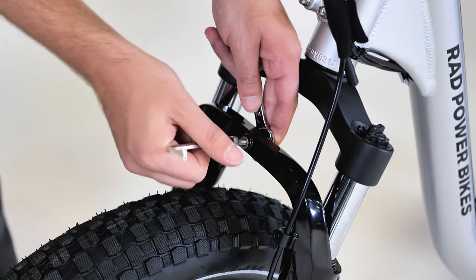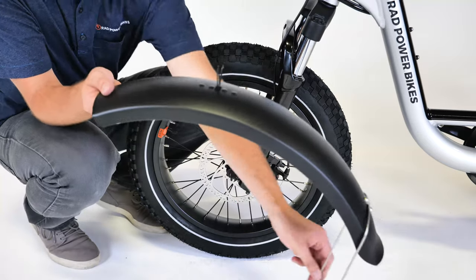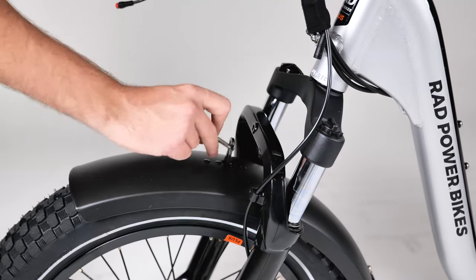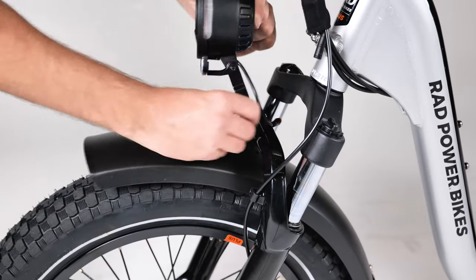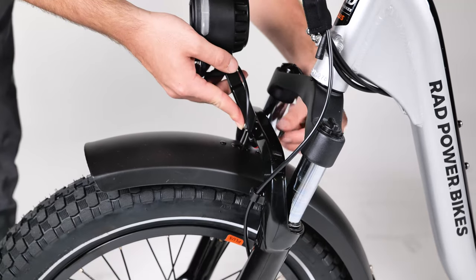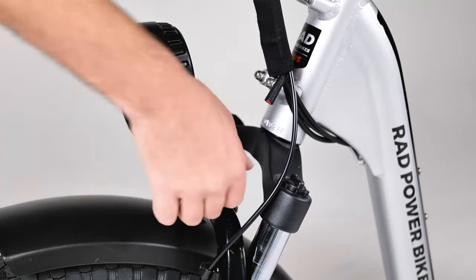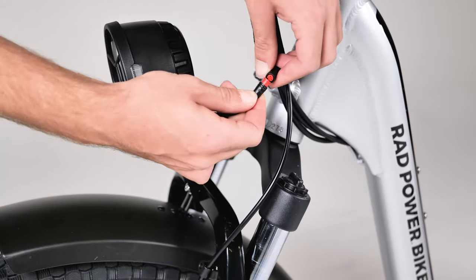To install the headlight and front fender, use a 5 millimeter allen wrench and a 10 millimeter wrench to remove the headlight mounting hardware from the fork arch. Pass the fender from the back of the wheel forwards under the arch. Pass the bolt through the washer, the fender mounting point, the headlight mount, and the fork arch mounting point, then install the remaining washer and thread the lock nut onto the bolt end. Use a 5 millimeter allen wrench and a 10 millimeter wrench to tighten the bolt partway. Plug in the headlight connector by aligning the internal notch and pins and external arrows and pressing directly together without twisting.